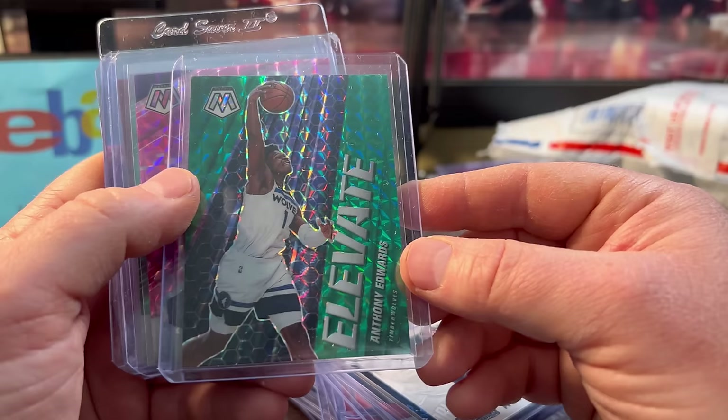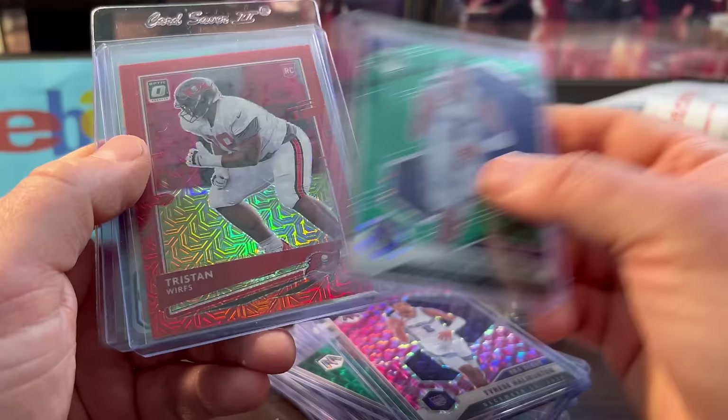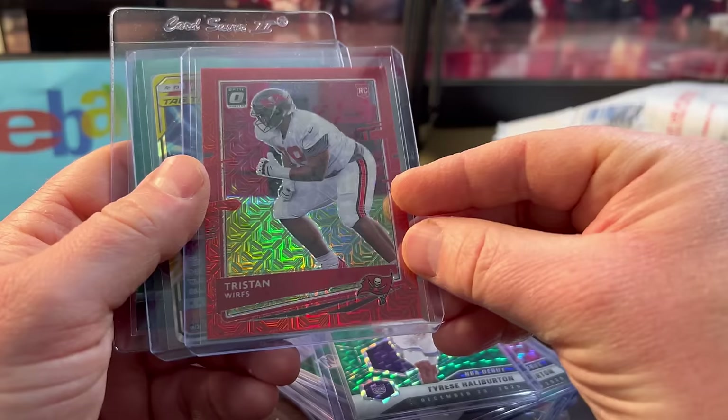Here's Anthony Edwards — this was only $4 for a Mosaic rookie from 2020. Tyrese Halliburton was only $5. This one was $4 — rookie year Tristan Werts. I like his stuff. Not numbered, but definitely a short print for Optic.